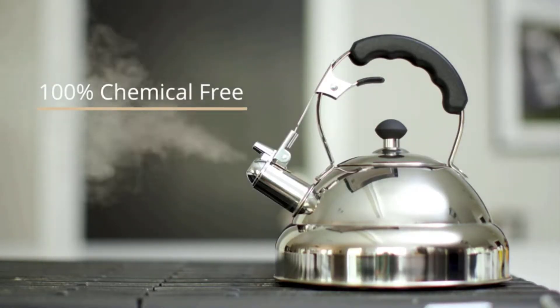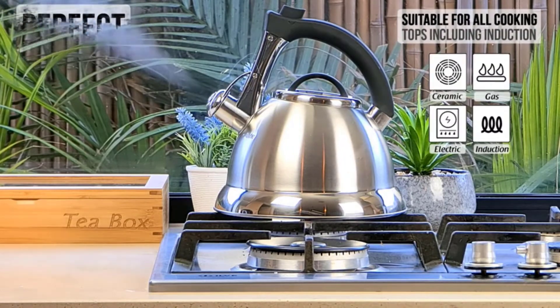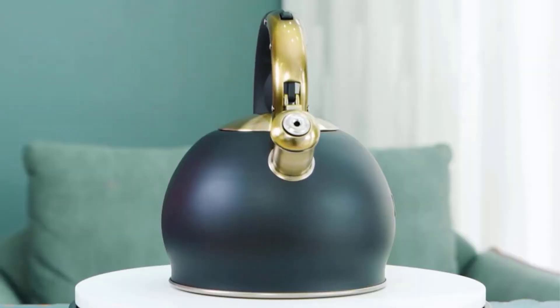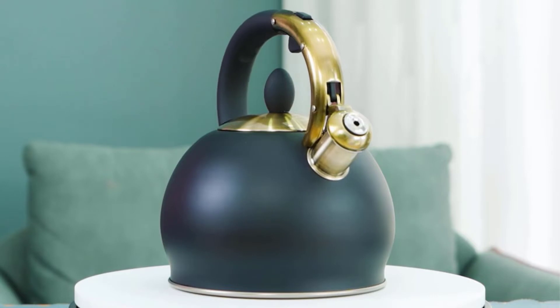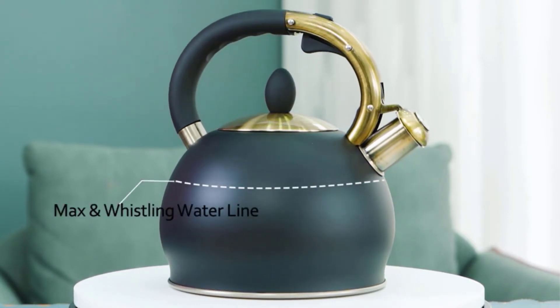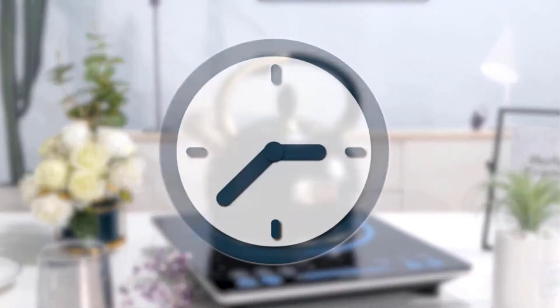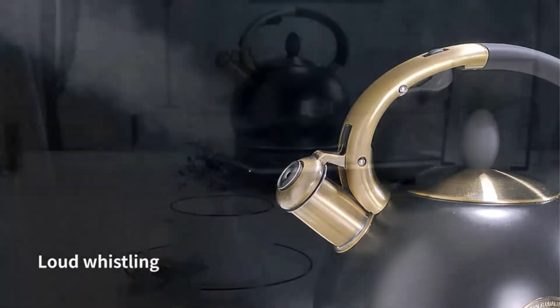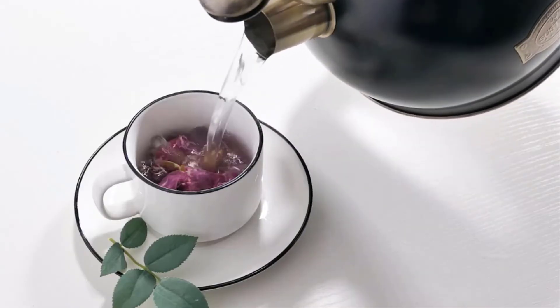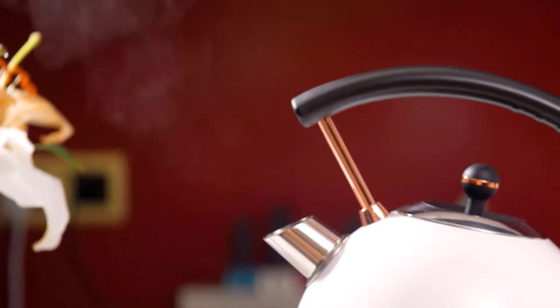A lot of people are not aware that there is a difference between whistling and boiling. Boiling means your water will be at 212 degrees Fahrenheit or 100 degrees Celsius. Whistling means you will hear the whistle sound when the steam inside is released. The whistles on a kettle work as an indicator for when the water is done boiling — there is nothing quite like the sound of a tea kettle whistling to let you know that your tea is ready.